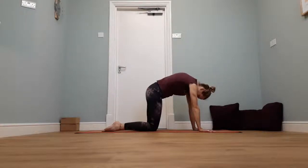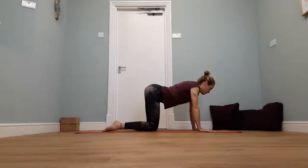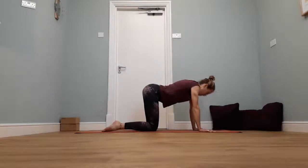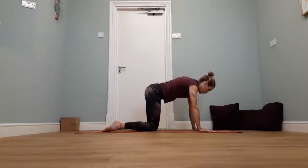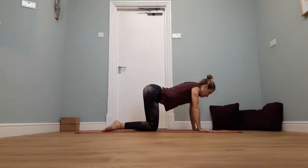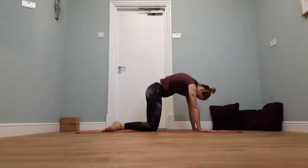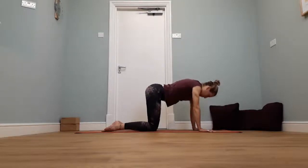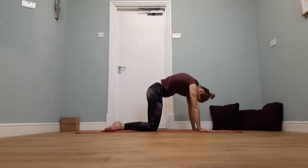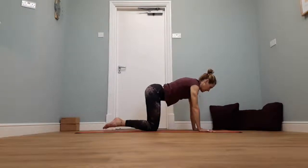As you breathe out, round up to cat. Breathe in, just dip the chest, pull it up through the back, and then breathe out, round back up through the spine again. Maybe you can get just a little bit more movement through the back each time — the tailbone tucks under, turns back up to the ceiling. Shoulder blades slide away from each other, and come back into the centre, pulling themselves into the middle of the spine. We're going to take that one more time.